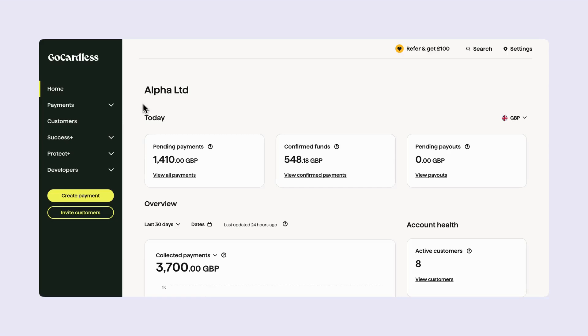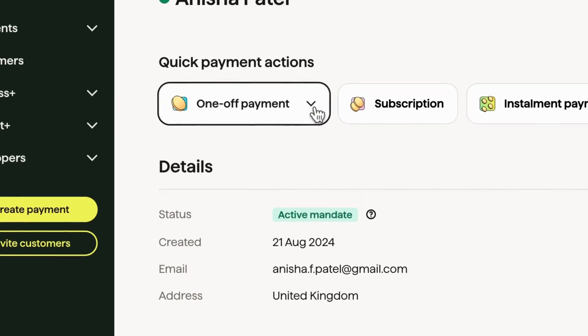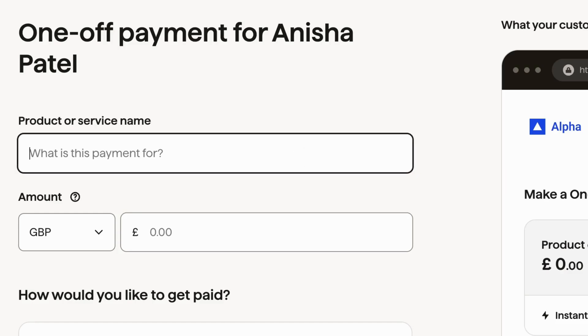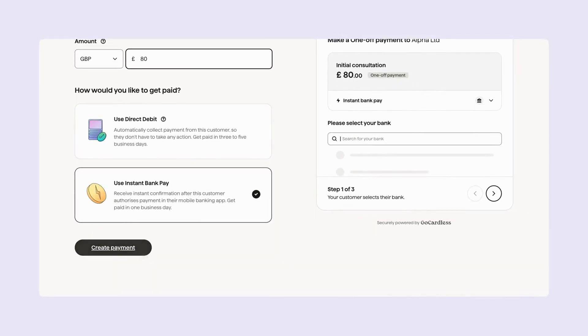From the dashboard menu, click customers and select the customer you'd like to charge — that's Anisha. From here, click one-off payment and then create instant payment. Fill out all the details including the description and amount. Make sure 'Use instant bank pay' is selected to collect an instant payment, then select create payment.